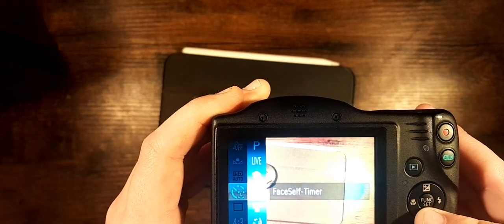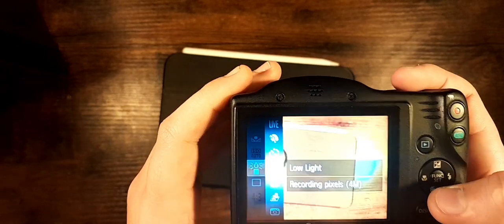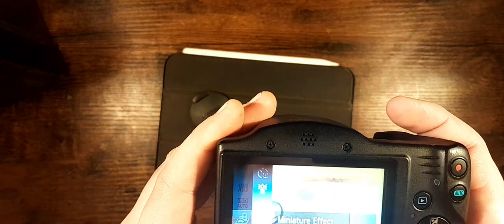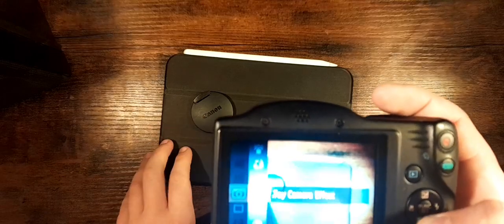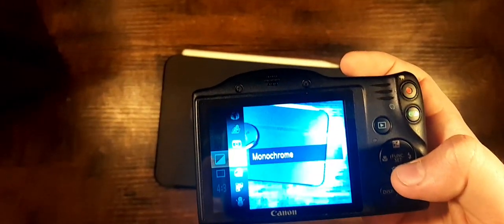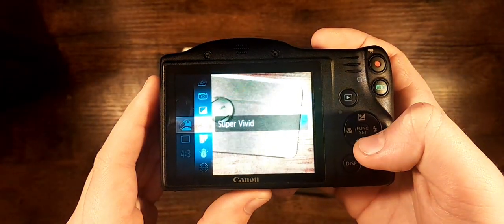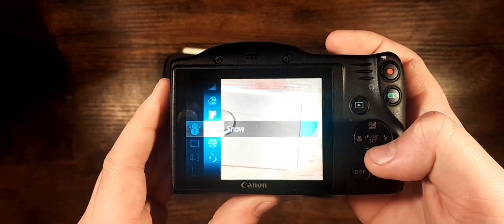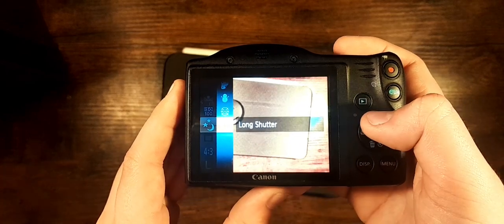There's a face/self-timer mode — I think that's when you walk into frame — low light, fisheye effect, miniature effect, toy camera, monochrome, vivid colors, poster effect, snow, fireworks, and long shutter, probably for nighttime.